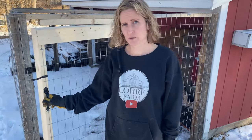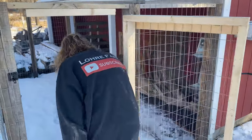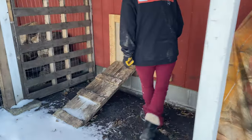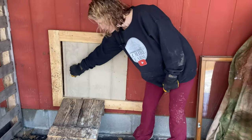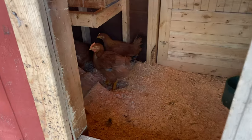Let's go ahead and see if the meat birds want to go outside and explore. Shane put the new door on — as you can tell it looks great. That one slides a lot nicer than the other one.